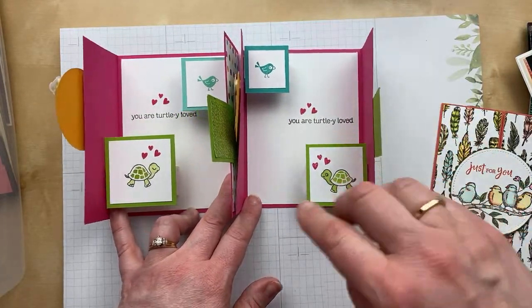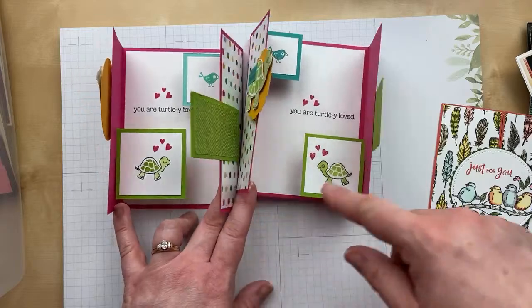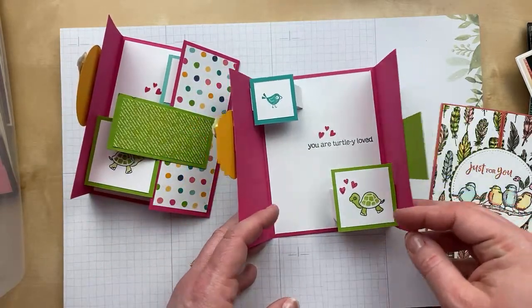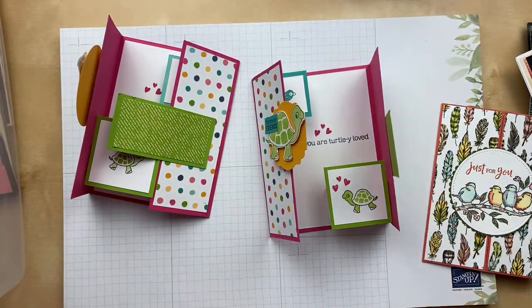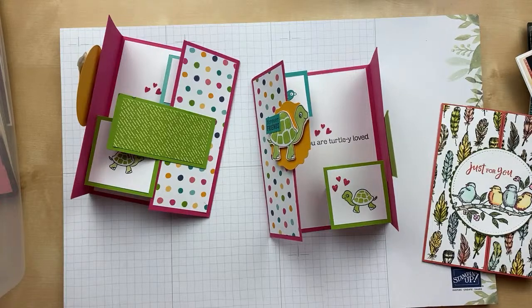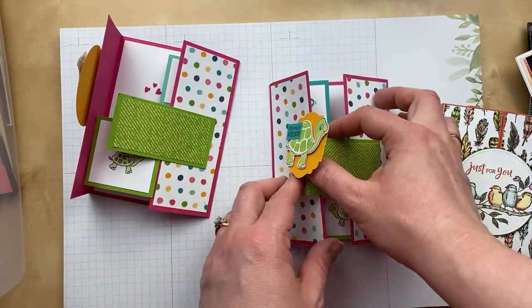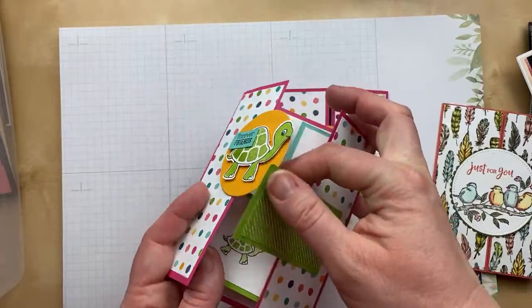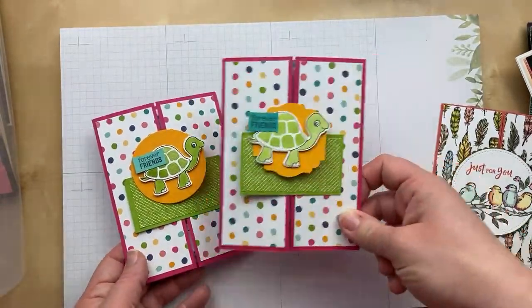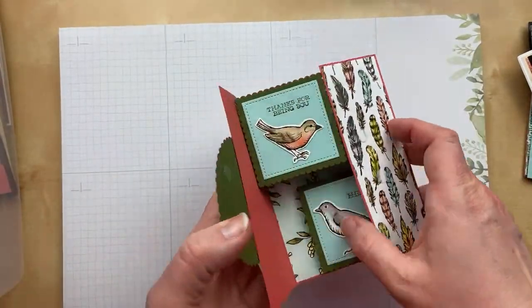Cindy switched out the different images and also made the pop-ups a little bit smaller — I was thinking they were too big in mine, so I really love the smaller version. She wrote that she was ready to throw in the towel because this card had a lot of pieces and she had to tear it apart, but it turned out fantastic. Thank you so much, Cindy, for sending me your version. I love the inside and the tweaks you made. I love Mercy's version too with 'Free as a Bird.' Just so beautiful — you guys need to try this card.